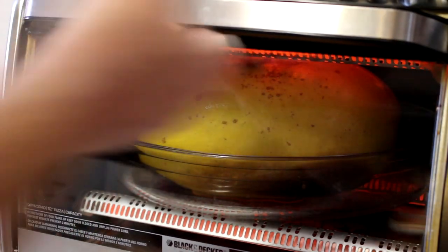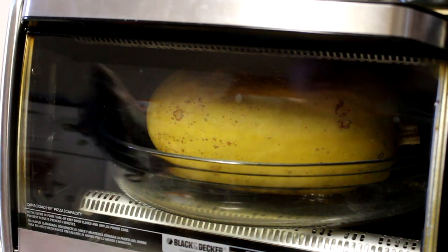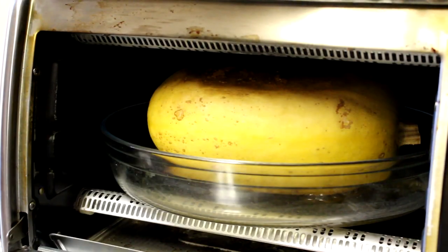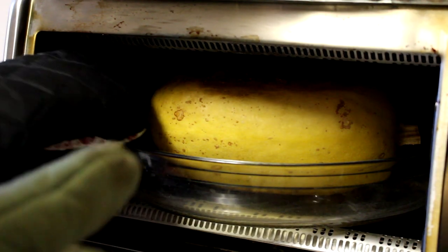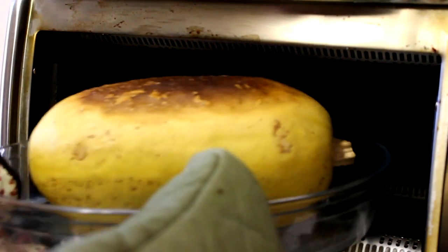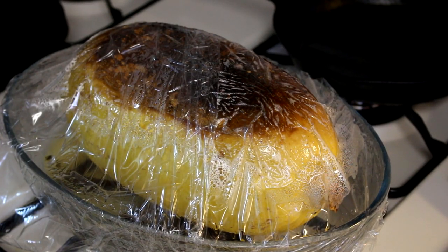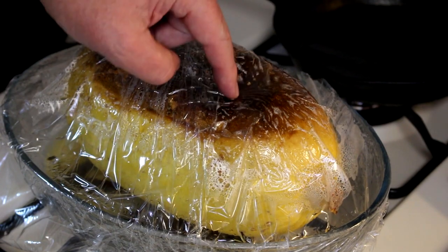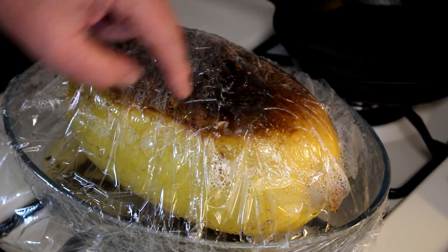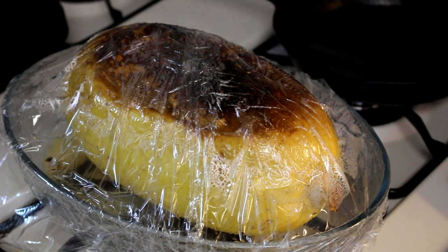Still seems pretty hard, but it looks pretty good. This has been cooking for an hour and a half, still at 400 degrees, and it looks pretty good — no fire, no smoke, no explosions, no cracked dishes. I'm going to get it out of there. I covered this with plastic wrap and I'm going to let it rest for about a half an hour. The outside seems pretty soft, so hopefully the inside will look good.